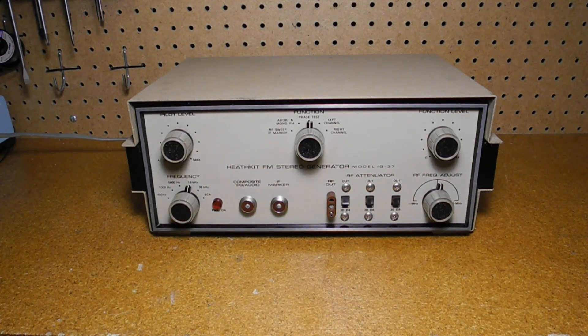In this video, we'll take a look at another piece of vintage test equipment, the Heathkit IG-37 FM stereo generator.